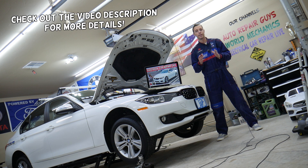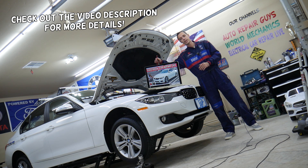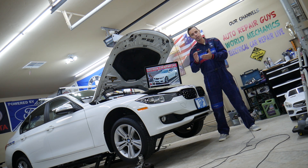Today will be a super helpful video for anyone with a BMW 4 Series generation F32, F33, or F36 — that's the BMW 4 Series from 2013 to 2020. If you have one of those, you need to find where the ECU fuses are located. You may have more than 10 fuses in different fuse boxes. We will explain in this video where each one of those is located.